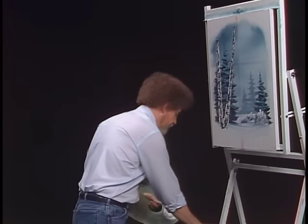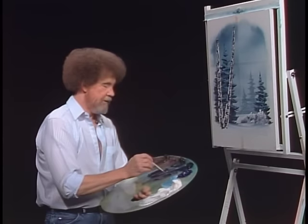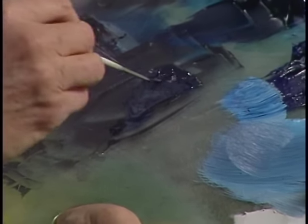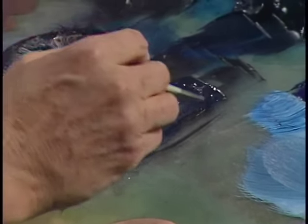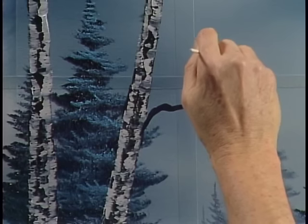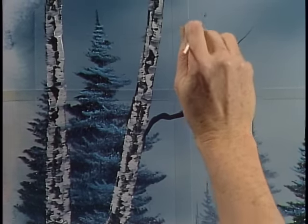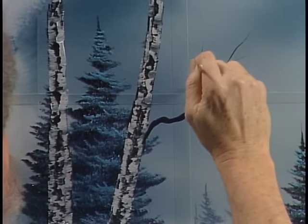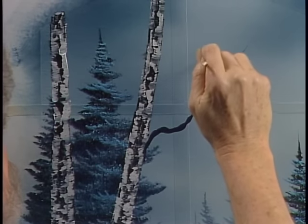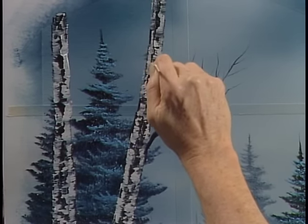Let's take our liner brush with paint thinner — put quite a bit of paint thinner up here — and let's make some thin paint and paint some arms on these old trees. These trees don't have any leaves; they got too cold and the little leaves chickened out and went south for the winter. The paint thinner will allow the paint to flow right off the bristles and right onto the canvas. If you have trouble making it flow, add a little more paint thinner.